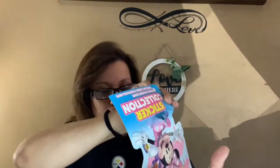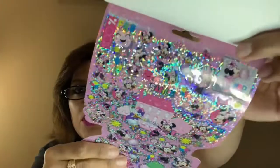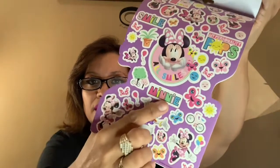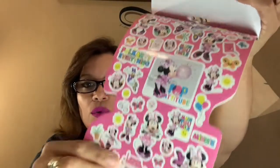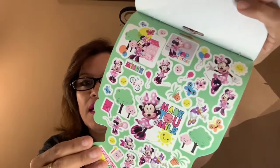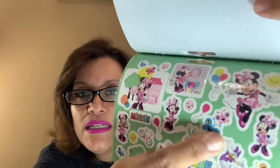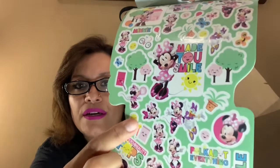I also got the Minnie Mouse 150-sticker set. The stickers are very small — very very small — though there is one larger one and a few medium-sized ones. They catch you with all the tiny itty-bitty stickers to reach 150, but there are still quite a few medium-sized ones that are a good size to use.